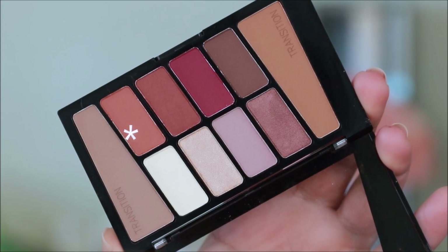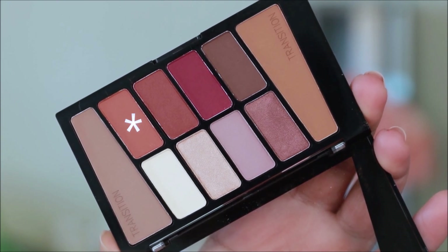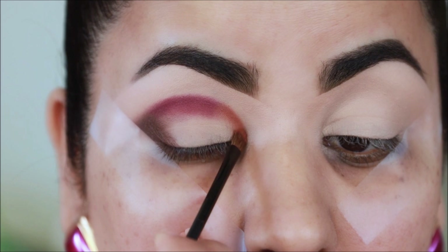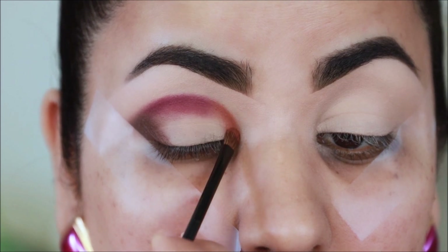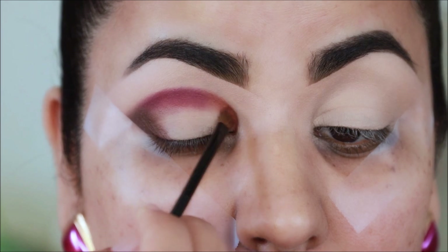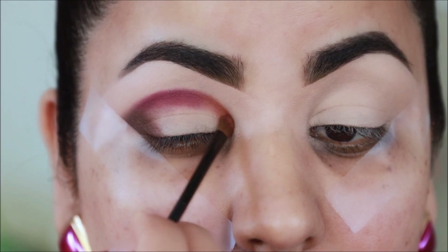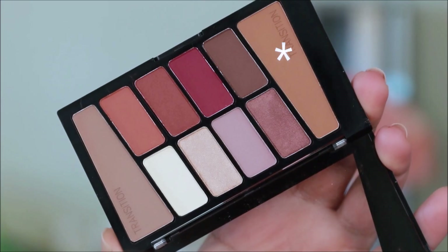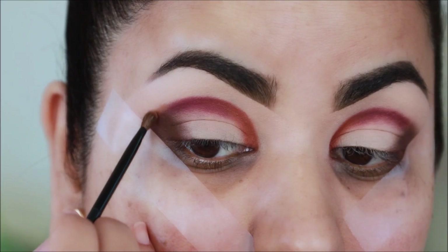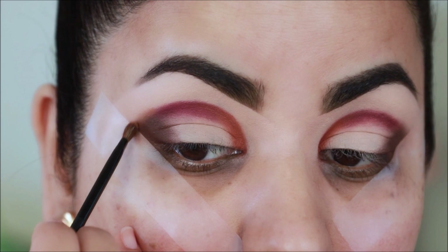Then I'm taking this orange-brown shade with the same brush, which I quickly cleaned up with a dry towel, and I'm going to be using it in the inner third. Then I'm taking this transition shade with the same brush and I'm going to use this to soften up the edges of everything that I used at the crease.